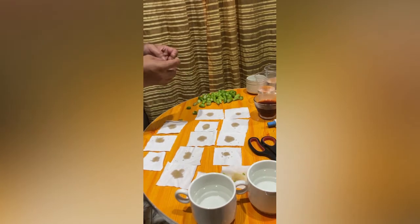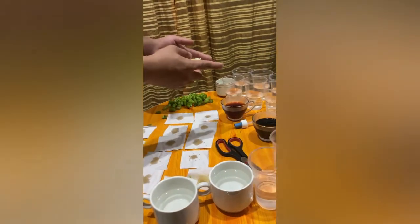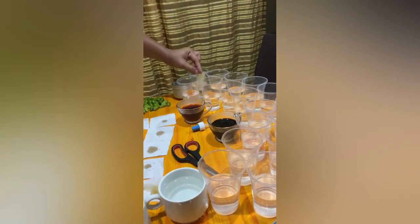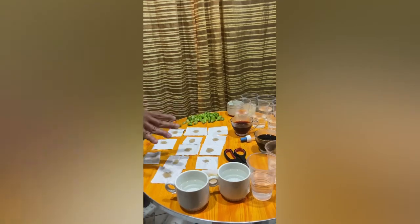And then, after the cloth is being stained, the cloth will be soaked in a prepared water container for 5 minutes. Repeat all the procedures in all the experimental sets.